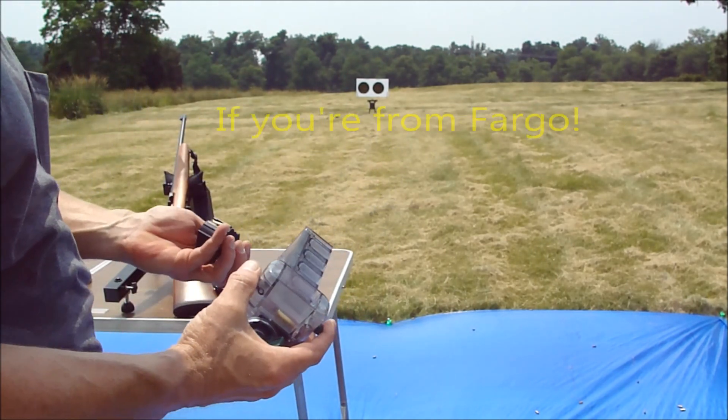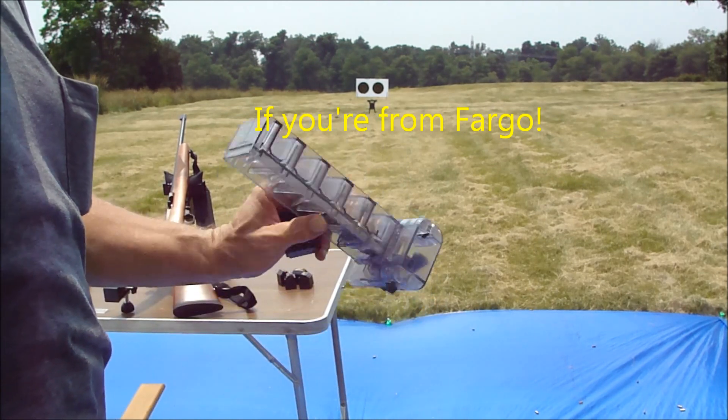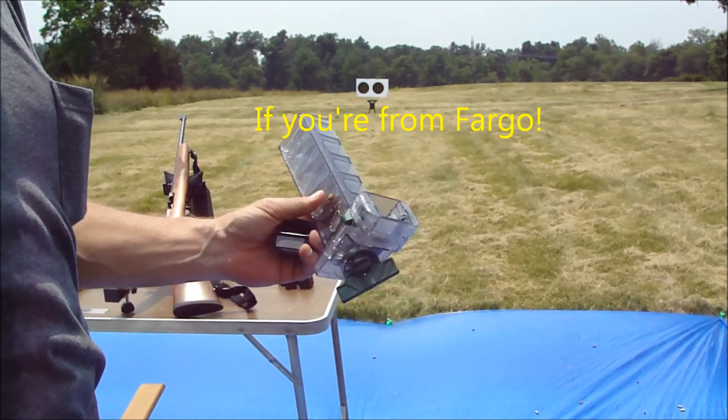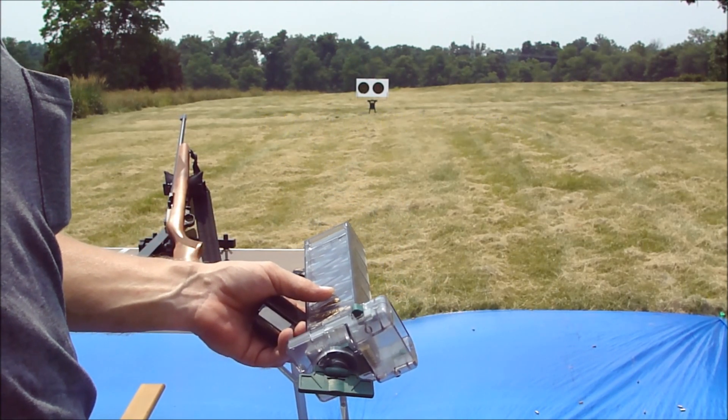Pretty cool — at least it worked. Thirty bucks, better work. Anyway, we'll use her again. Let me get loaded up and we'll be back.